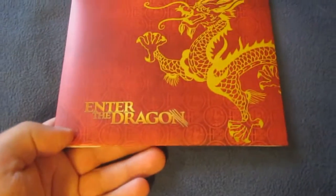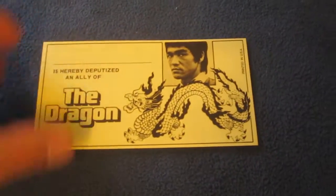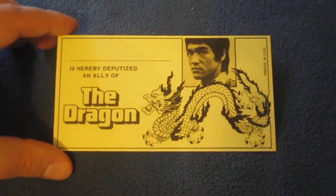Here's a nice little envelope with a cool dragon design. First up is the motion lenticular card, which is super cool — it features Bruce Lee. Next up is the deputized ally card, which is a reproduction of the limited edition Deputy of the Dragon card handed out at the premiere of Enter the Dragon. That's a pretty cool, nice added touch.